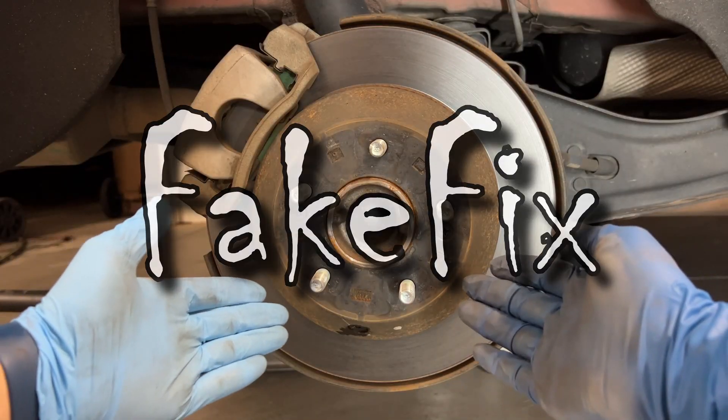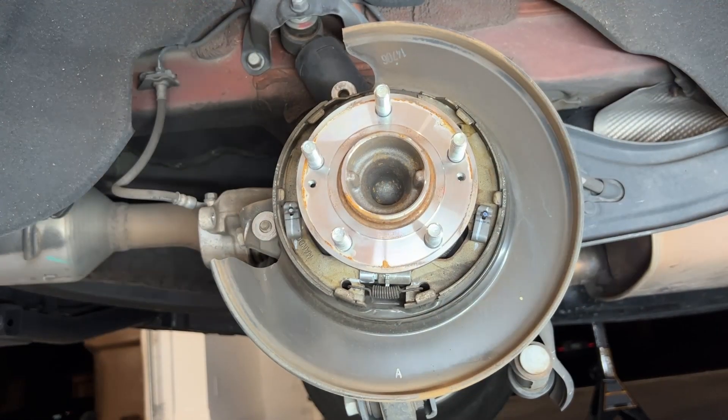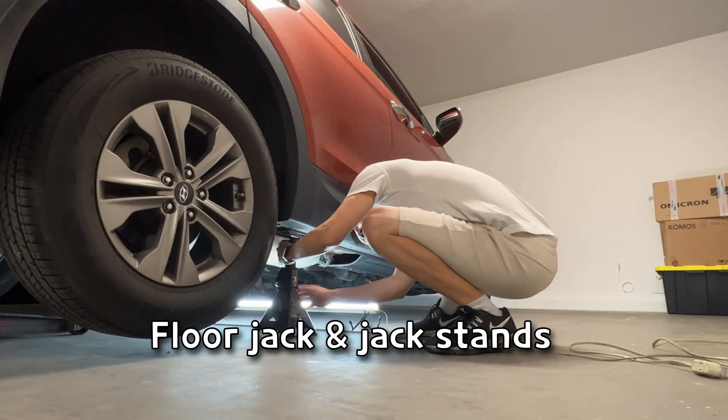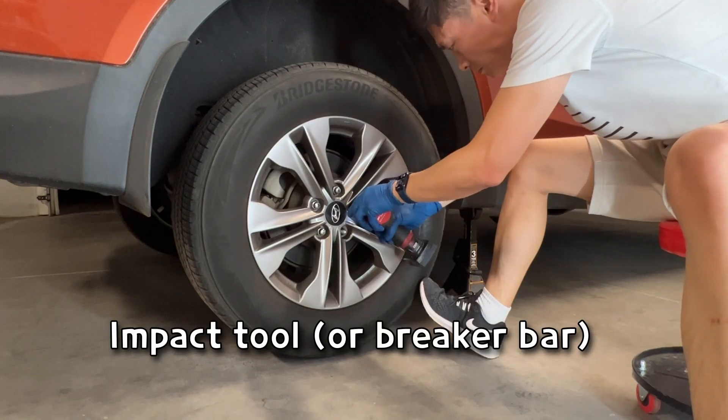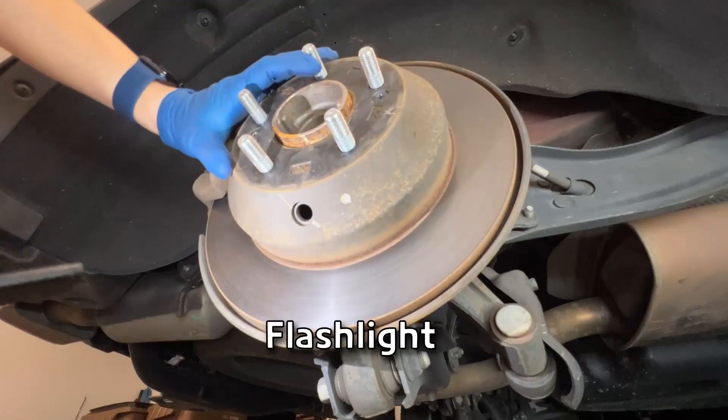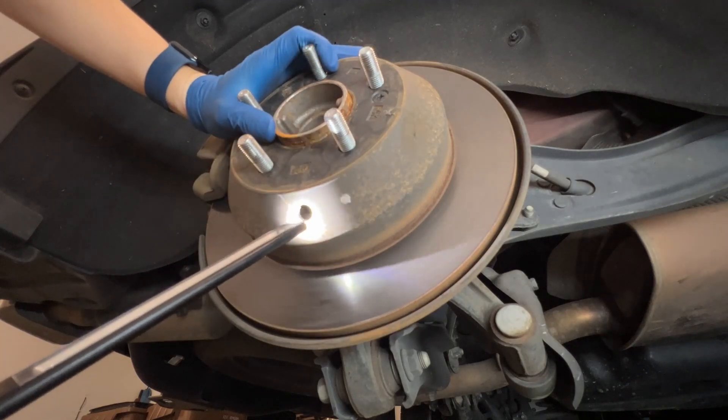Hey guys, FakeFix here. Today I'm going to show you how to adjust the parking brake shoe with common hand tools. All you'll need is a floor jack and jack stands, impact tools or a breaker bar to take out the lug nuts, a flathead screwdriver, and a flashlight. Let's get started.